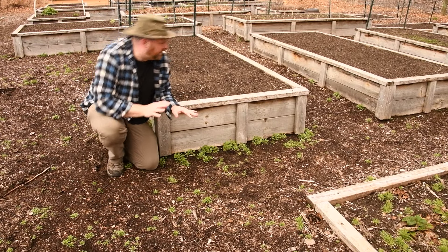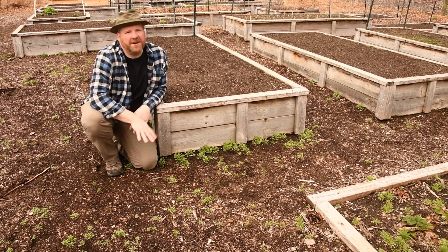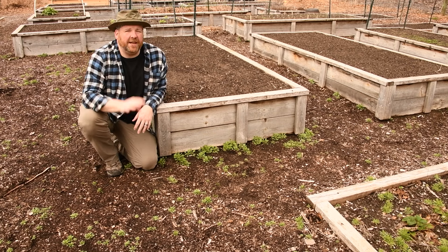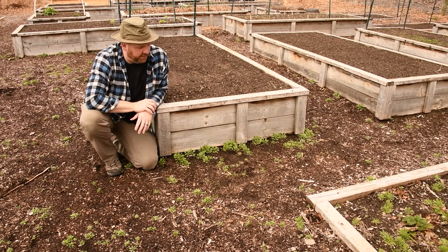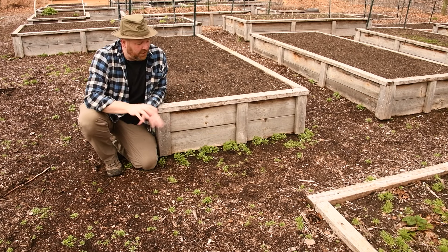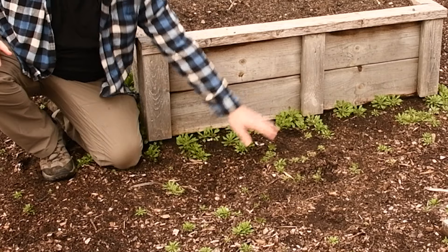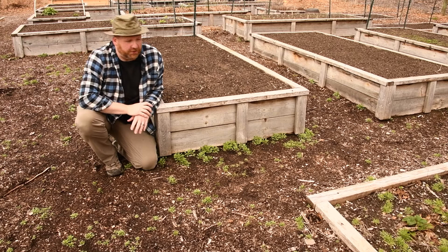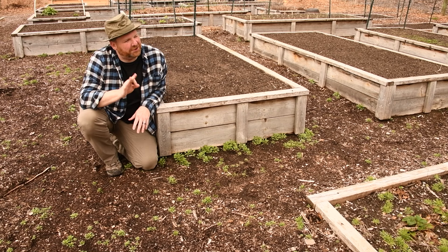The first task to be done here in the veggie garden is to put down a new layer of wood chips. It has now been four years since I built at least the first part of the veggie garden, and really last year the wood chips had pretty much completely broken down until it was just basically dirt. So I got about two years out of those wood chips — by the third year they really should have been replaced.